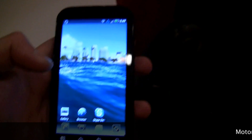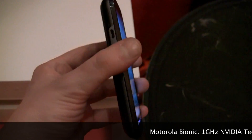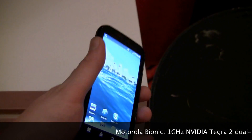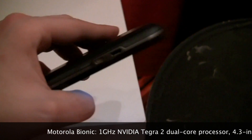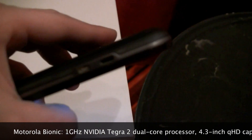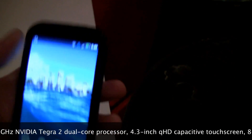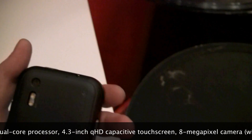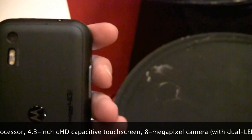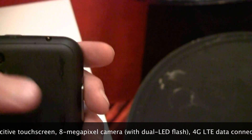This is a pretty powerhouse of a phone. It features a dual core processor — as far as we know, this is a Motorola-made dual core processor, not necessarily Tegra 2 as we were initially thinking. Over here we've got an HDMI port and your charging port, a front-facing camera and then a back-facing camera with a dual LED flash. I believe this is an 8 megapixel camera.